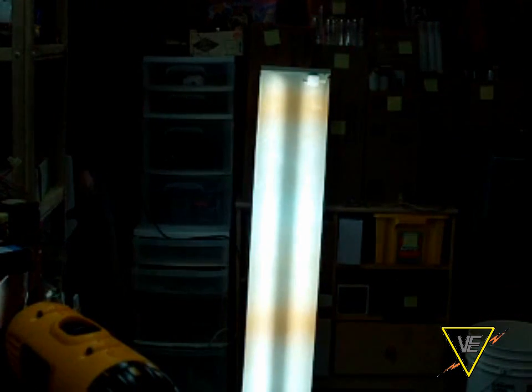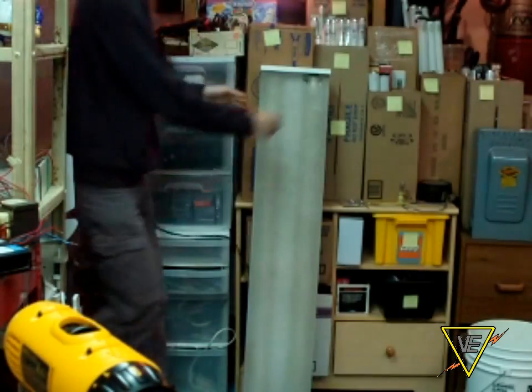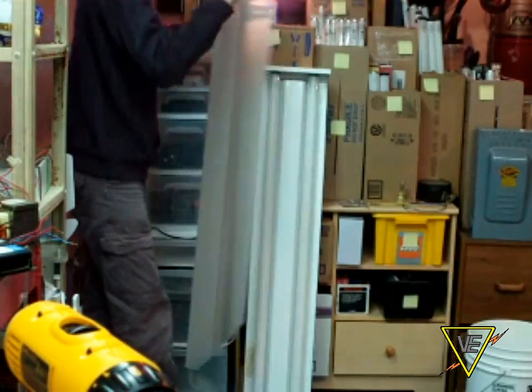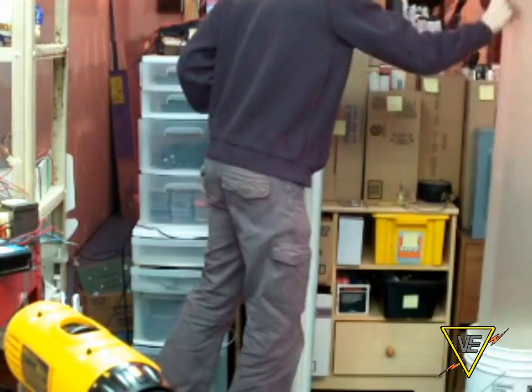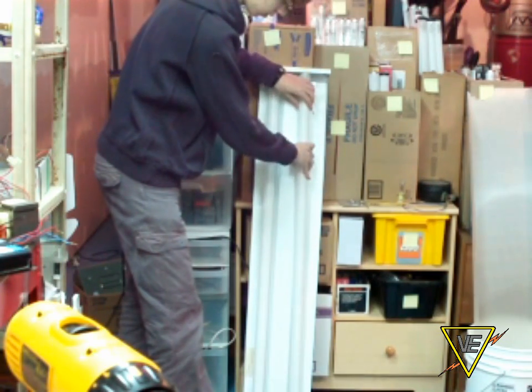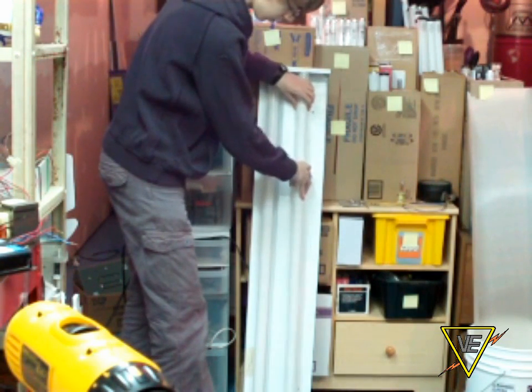The first step is to cut power to make sure you're still alive when it's done. Then remove the diffuser, if any. My fixture has one, but some fixtures like the strip light don't have any. Remove the tubes as well and store them in a safe place if they're still good. If not, make sure to dispose of the tubes properly.